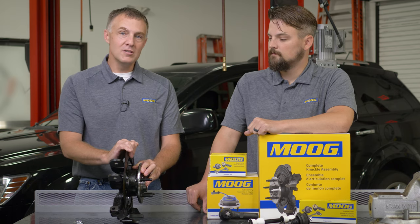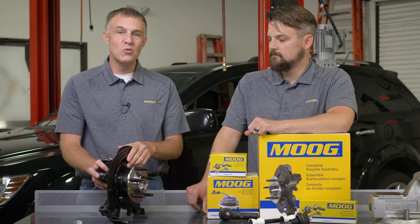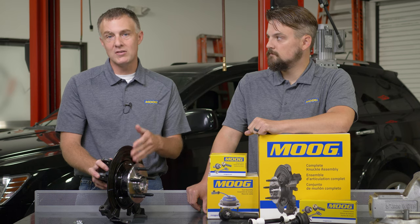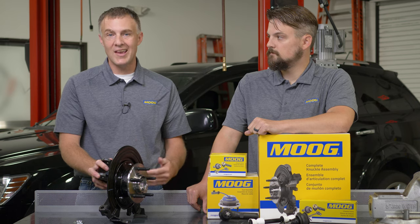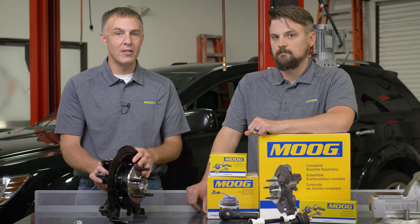Some of these units fit in the front, some fit on the rear. For rear applications that have park brake shoes, we need to make sure we inspect the condition of the park shoes and the hardware to make sure we don't have a noise coming from the rear for a park brake issue following installation.